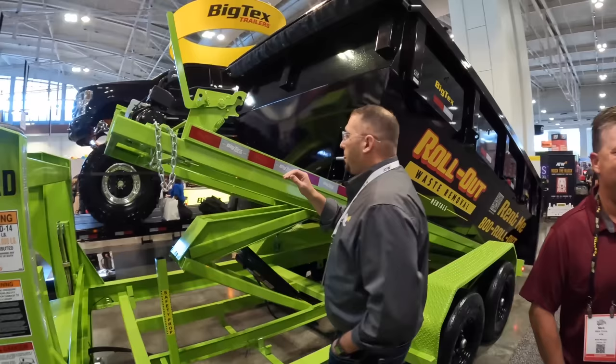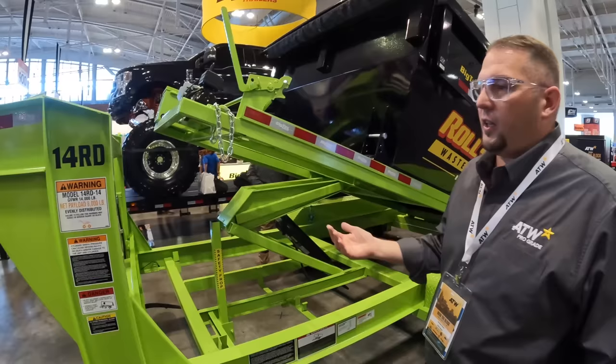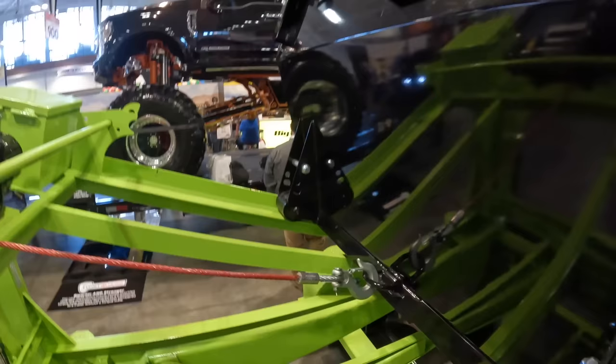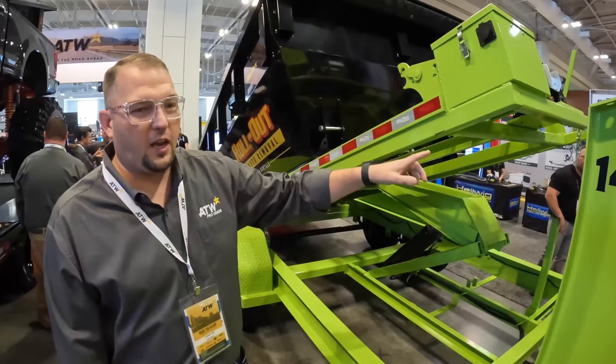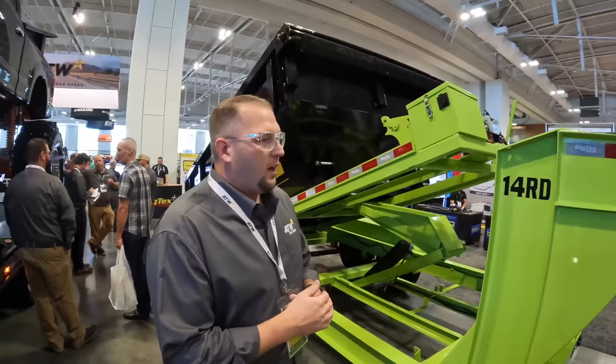Big Tex's roll-off features a commercial-grade Come-Up winch designed specifically for roll-off applications — up to 20 cycles per day, 18,000 pound chassis capacity, thicker cabling, and heavy-duty gearing. Independent power runs to the winch on the roll-off tilt platform rather than running cable from the hoist, preventing wiring issues and electrical problems down the road.